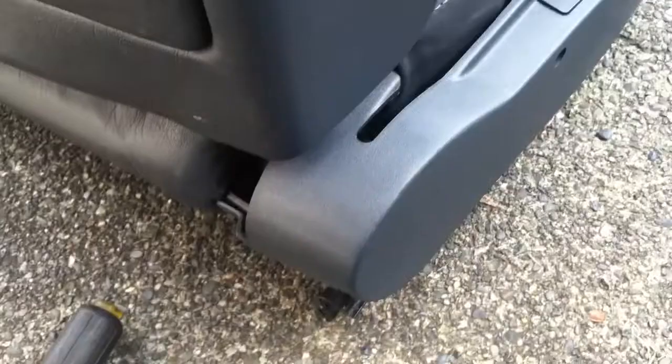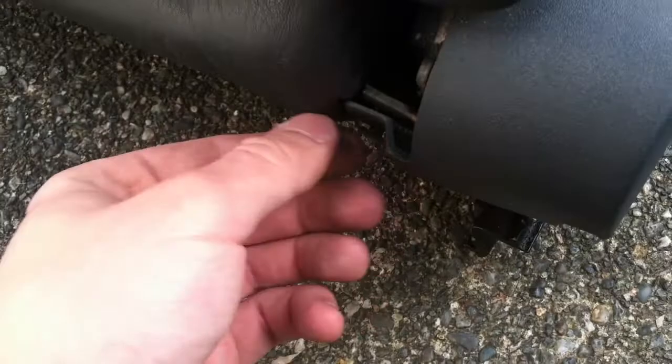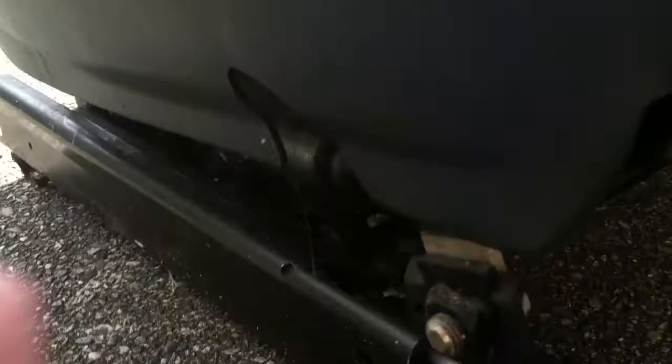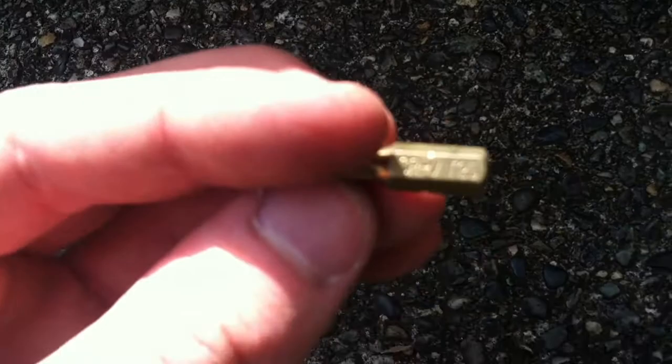The removal of this pin that we were trying to remove earlier is not optional — you have to remove it. I played around with it a little bit and actually got it out. On the other side, we have two Torx bolts and another clip down here. I find that the T25 bit works. I'm going to use that to remove these two bolts, remove the clip right back here — there's another clip right back here — and then we'll get going.